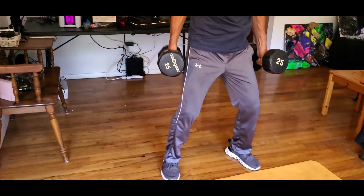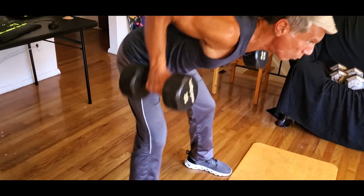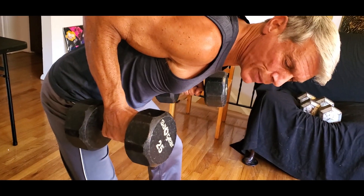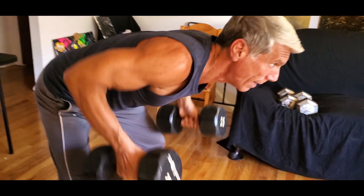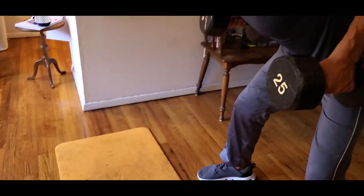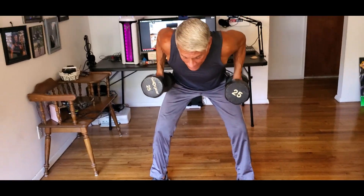Always the bent knees — bend and row, row, row. You're tucked all under here. The elbows nice and close to the body, flexing on top. Four more for time. Two, three, and the last one. That's a classic bent over row — an old-fashioned exercise.